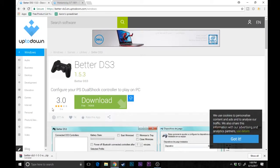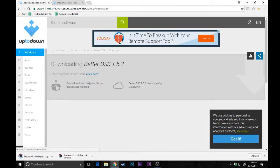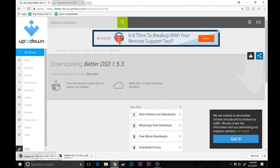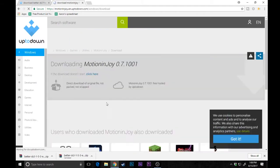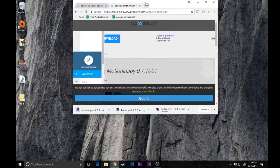The two things you guys are going to need is something called BetterDS3 — I'll leave the link down in the description, go ahead and hit the big download button. And then the other thing you want is called MotionJoy. Go ahead and download that as well; I'll also leave the link for that in the description.